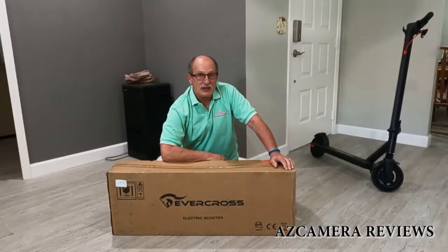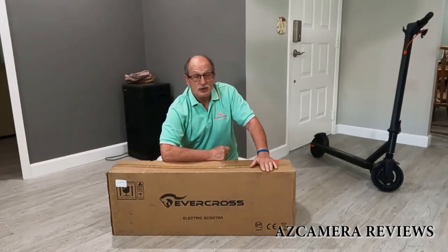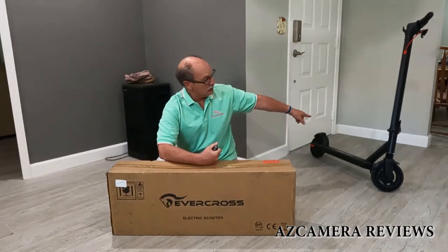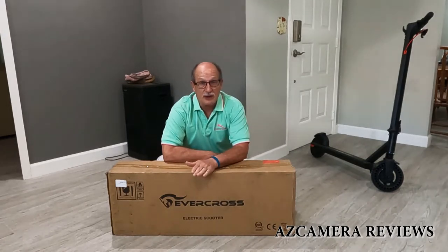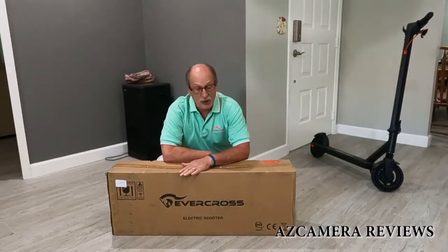Hello everybody, it's Jeff with AZ Camera Reviews and today we're going to be revealing a new scooter. This is an Evercross electric scooter. I bought another scooter for myself and I wanted my wife Nisma to have something to drive on also, so I figured I'd give this Evercross a try and see what it looks like.